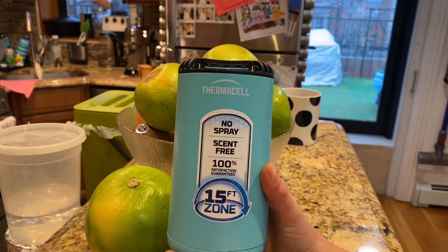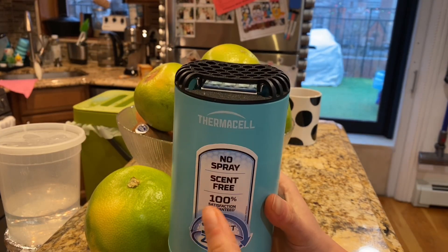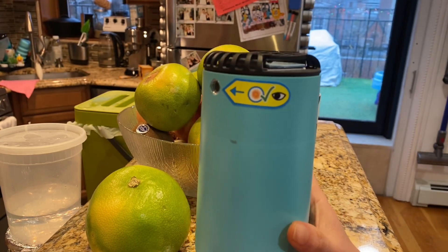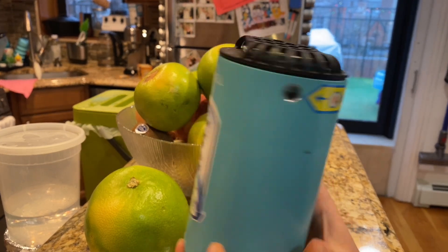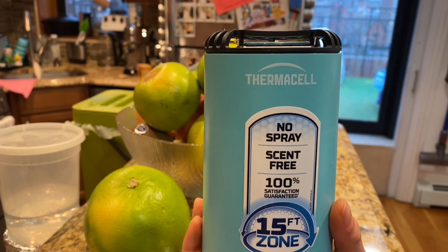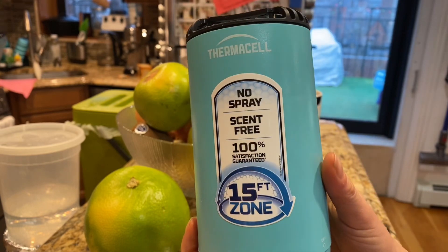Soon the mosquitoes are gonna come back, and if you have a balcony and want to sit around the balcony without the constant nagging of mosquitoes, I definitely recommend you consider this Thermacell outdoor scent-free mosquito repellent.